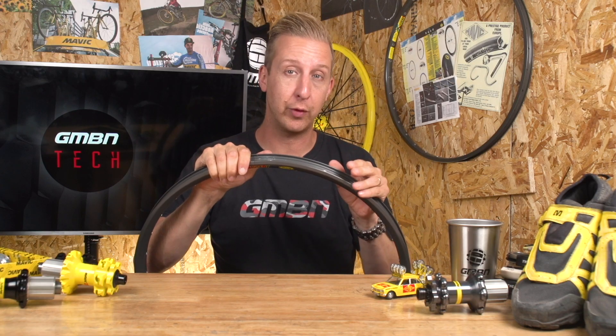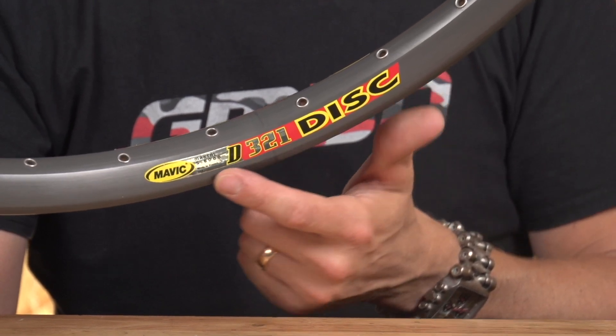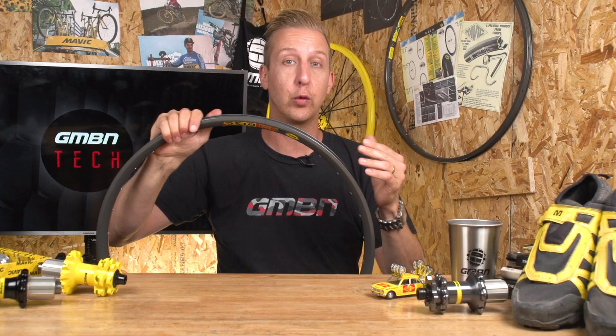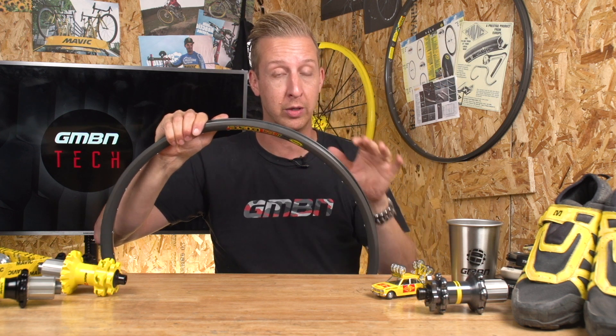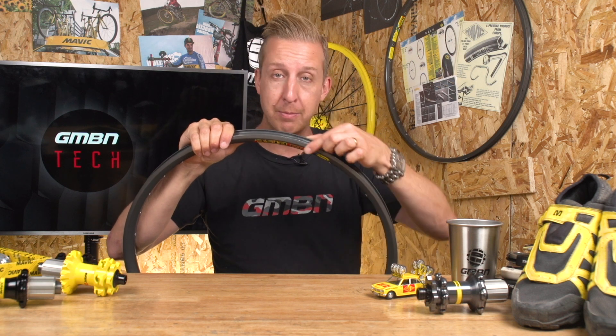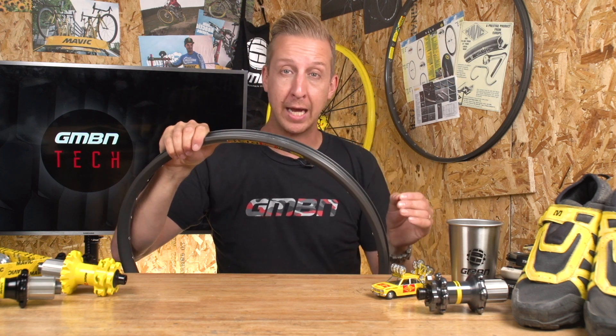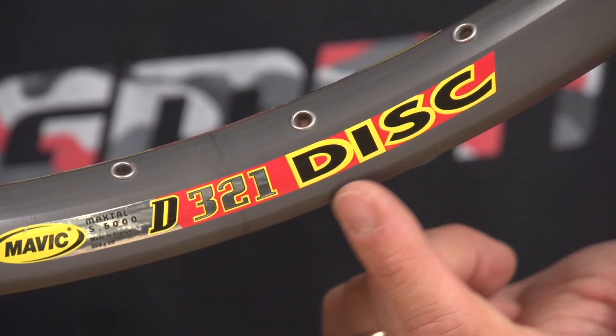This was fantastic if you had rim brakes. This particular rim is a 321, one of the early downhill rims designed for disc brakes. There was also the 521, which was the rim brake version with a slightly deeper sidewall. These were SUP technology rims with an absolutely perfect braking surface, and they were renowned as excellent rims to lace up because they were so straight to start with.